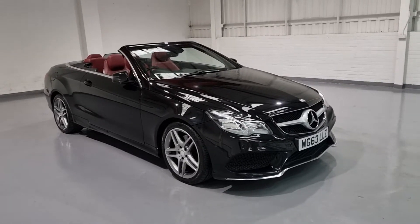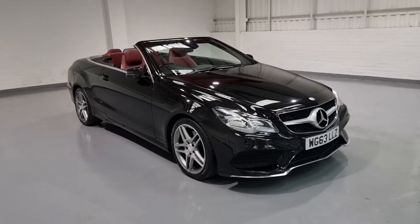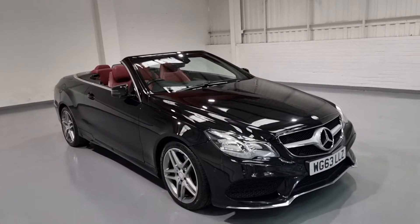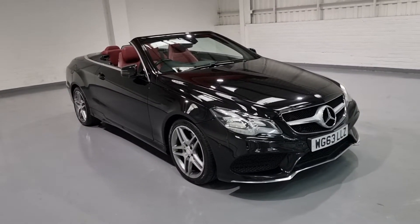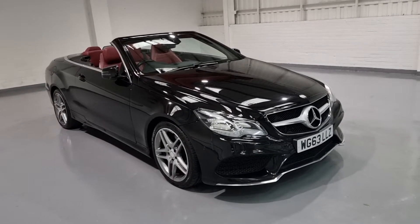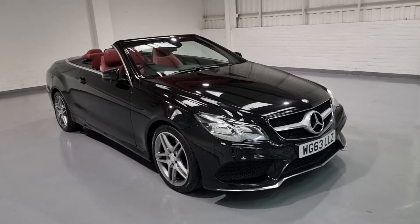Hi guys and welcome to Motor Planet, where today we're going to be showing you around a 2013 Mercedes E250. This one in particular is the AMG Sportline model. It's a beautifully specced car and it is gorgeous looking. So what we're going to do is show you around the vehicle, talk about a few of the key features and basically just give you some general insight into what we've got for sale today.